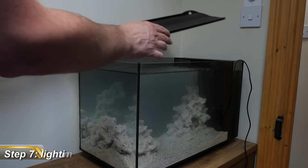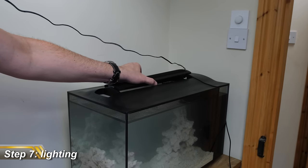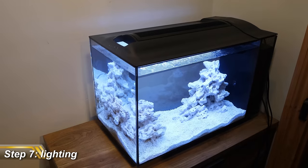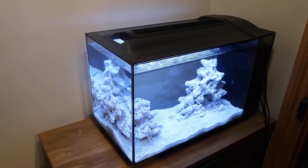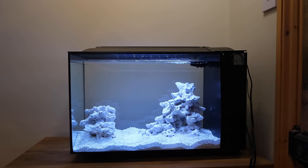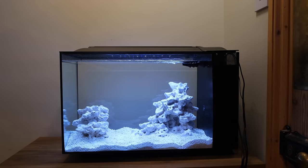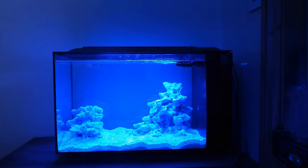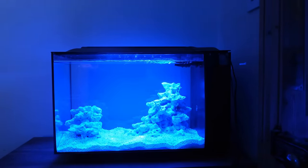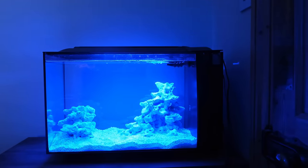In terms of illumination, the Evo comes with a built-in light that sits in a groove in the lid. While the light is totally adequate for the simple fish and corals that will go in this tank, the controllability is limited to either on or off, and you can choose whether the light is blue or white. I'd recommend white 90% of the time, and just switch to blues occasionally to show off the fluorescence of your corals when you eventually add them. You'll also need a plug timer for the light so you don't forget to turn it off at the end of the day.